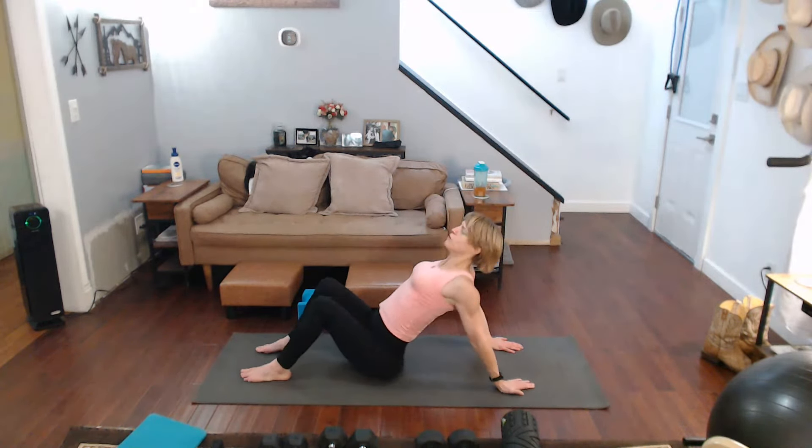Again, we're going to get some other moves in. One, two, three, four, five, six, seven, eight, nine, ten. Hold it for a few more seconds. Release it.